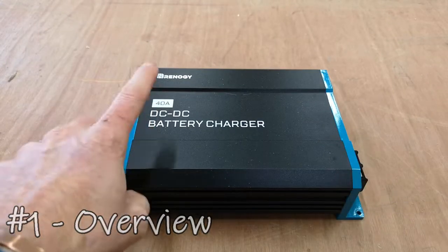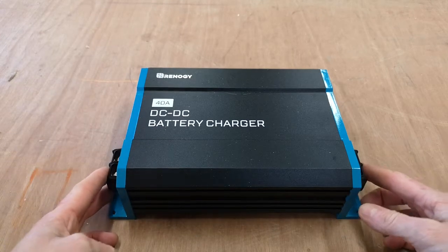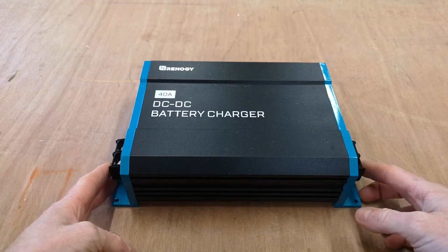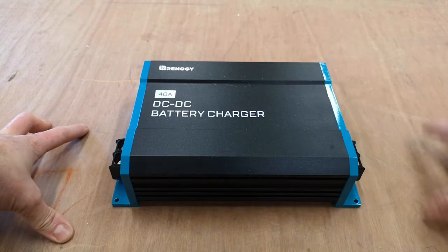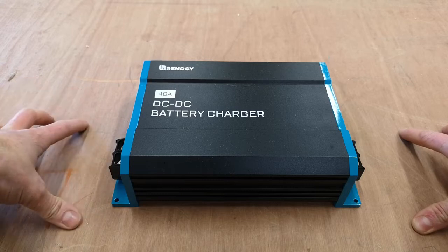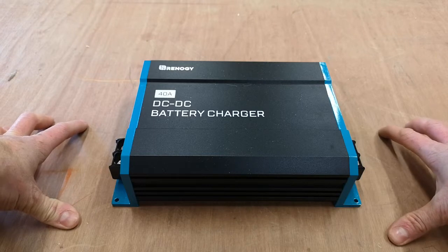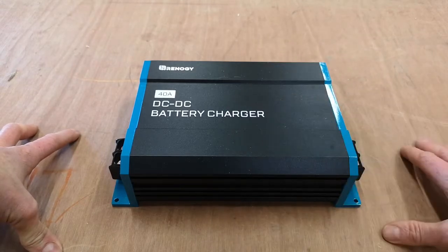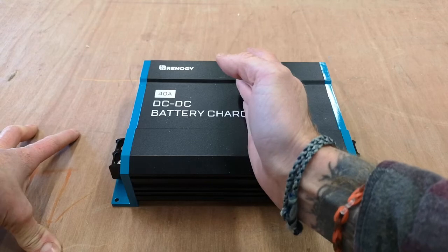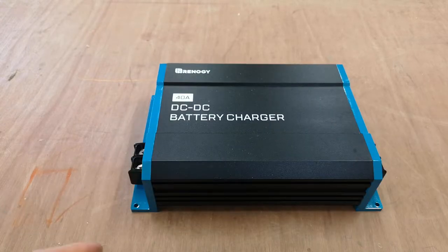So here she is. This is the Renogy DC-DC battery charger — also known as B2B, battery to battery. A quick overview: this will go between your starter battery and your leisure battery. When your starter battery is being charged via the alternator, this will kick in and charge your leisure battery.